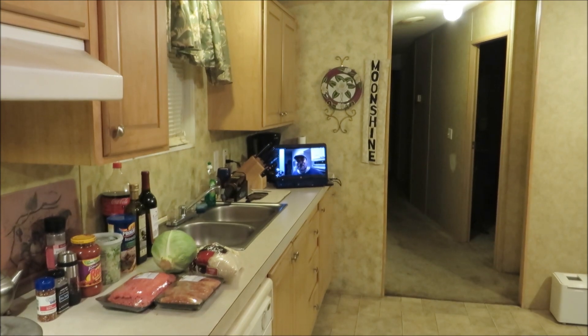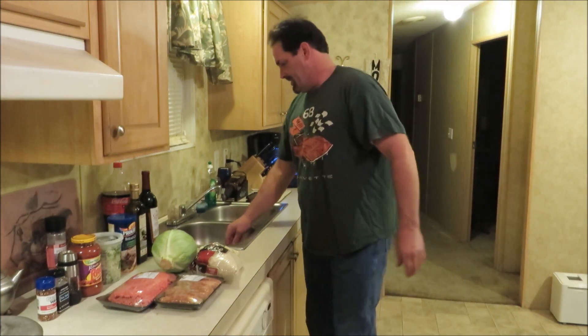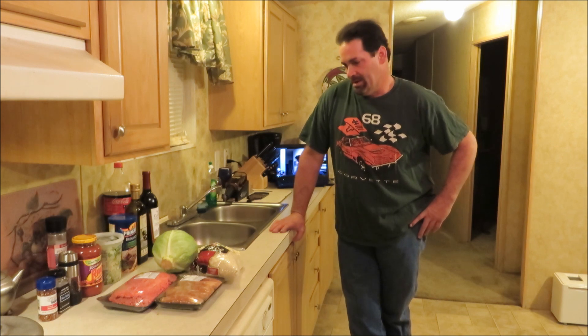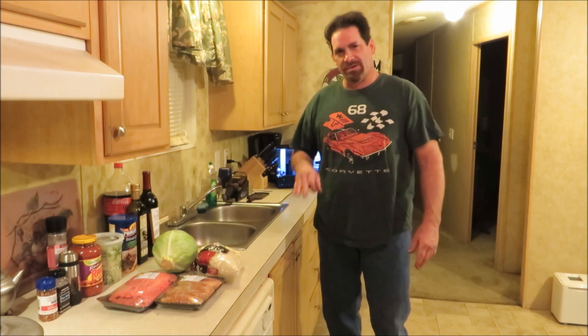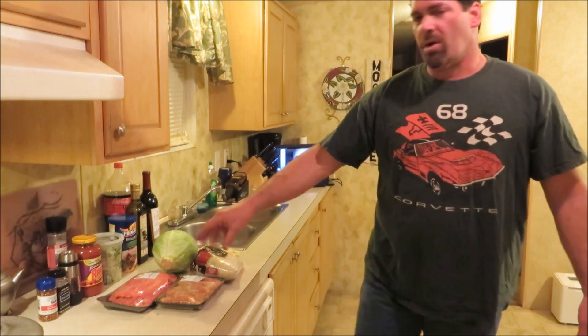Hey everybody, welcome back to the Roadhouse! Happy Friday, y'all. You can see Space Cowboy in the background here. Tonight I'm gonna cook his cabbage rolls — they sounded real good, I liked the video. I'm doing mine on my new camera too, tweaked the settings a little bit so maybe the picture is a little bit better. Let me show you what we're working with.